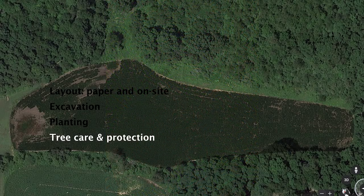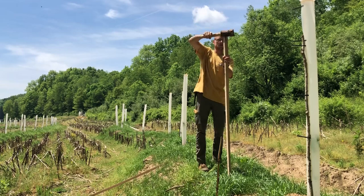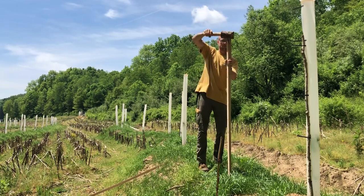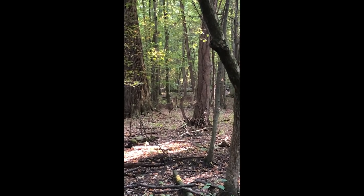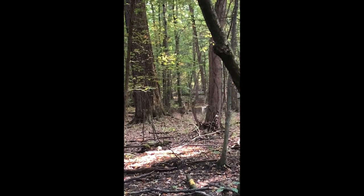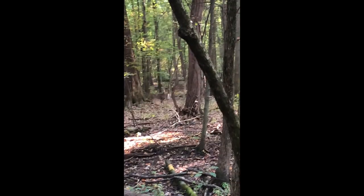Another thing I haven't done but would like to do is make compost tea and apply that to the trees. That's cheap and extremely effective. Much like the root dip, you're inoculating the soil with all sorts of life, and that's a good thing.